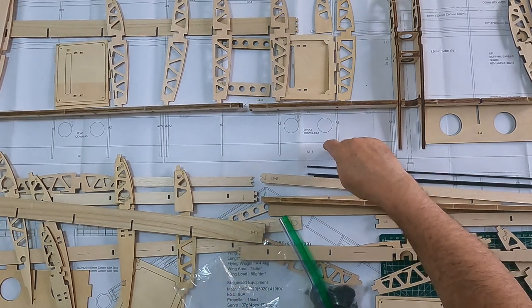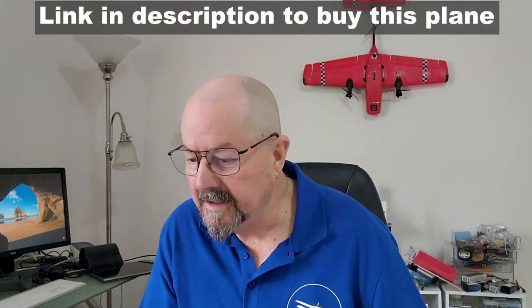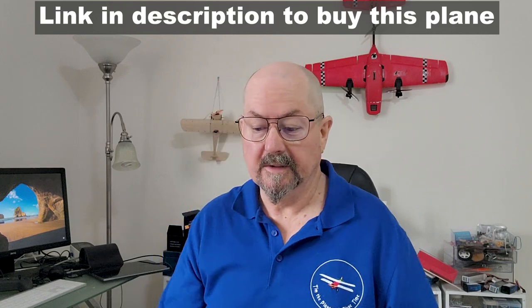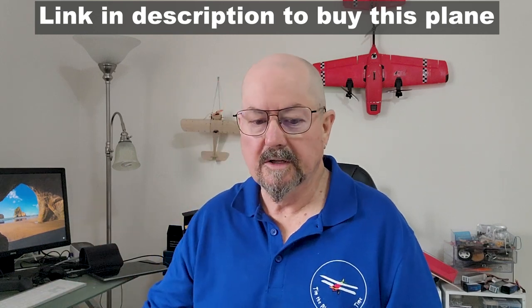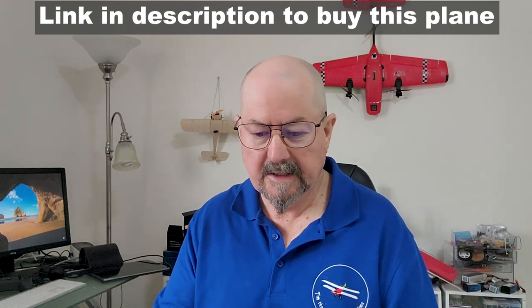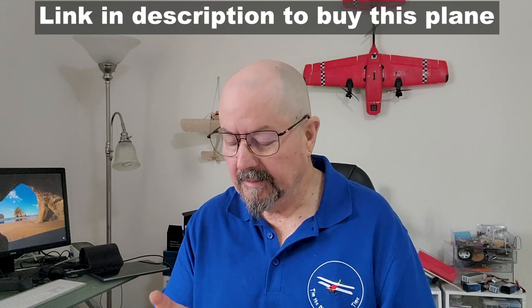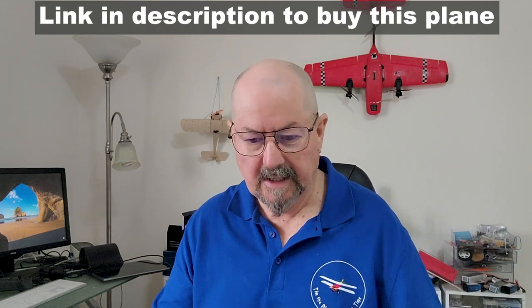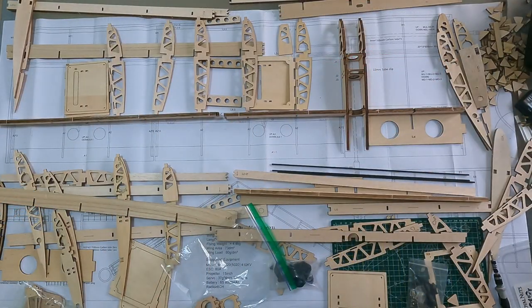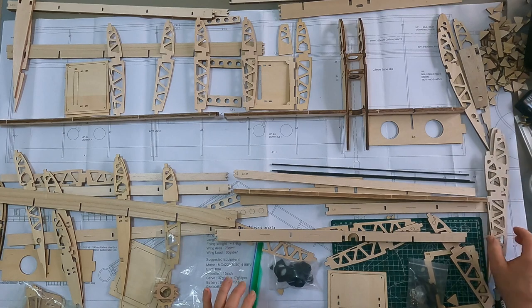The plans are awesome, very clear and almost completely correct, and tell you almost everything you need to know about assembling the plane. One thing is that it's picture-based with no text description, so I'm a little bit guessing, but mostly it's clear. What I have here laid out looks like a bit of a mess, but it really is not.